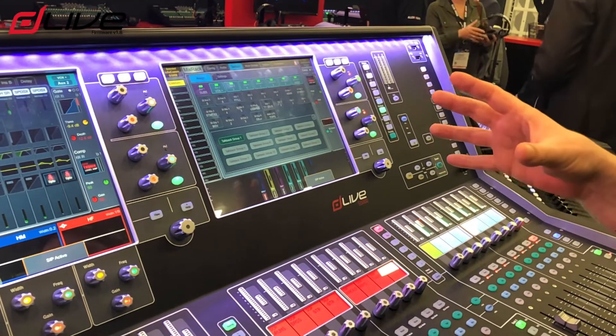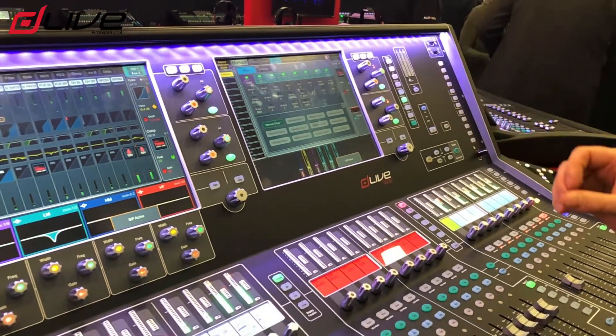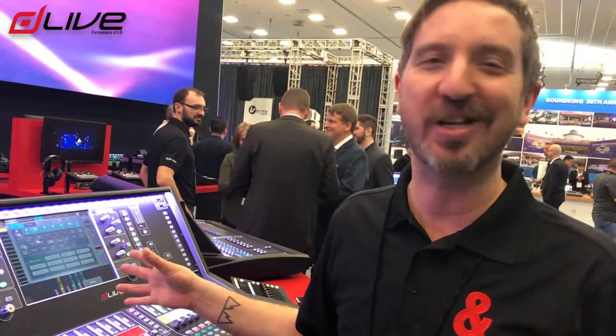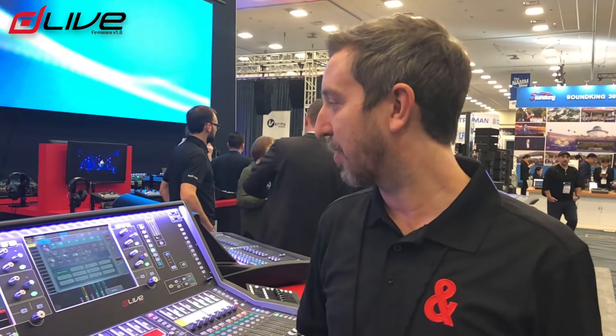So those are the kind of big features in 1.8 — they're by no means the only features, there's going to be a number of others. Stay tuned; this will hopefully be reaching you middle of February, everything going well. Keep tuned to our website, the American Music and Sound website, and you'll see all the other great features we've got for you in 1.8. Thanks for watching guys, don't forget to like and subscribe. Talk to you soon.